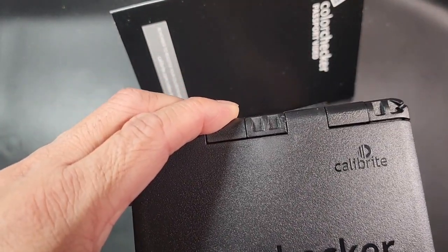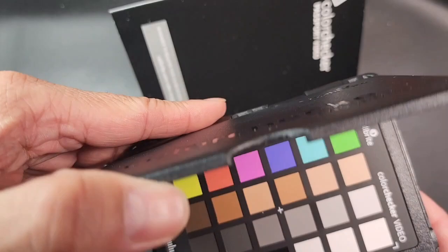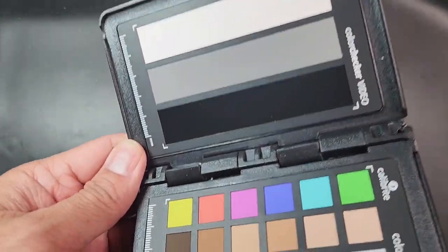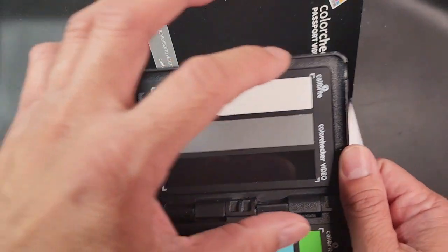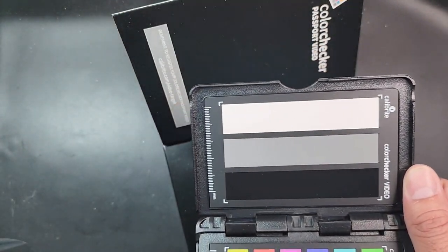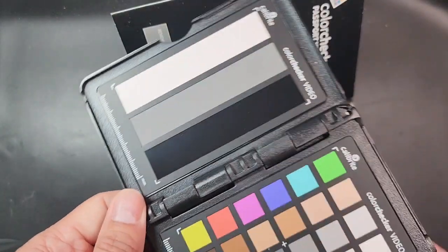There are certain things you shouldn't do with this color checker. Don't expose it to too-bright light for too long, and you shouldn't touch the inside because fingerprints and oils can affect the results. This part is specifically good for the video aspects — when you're grading, you mask this out and determine the levels you need to start working with.